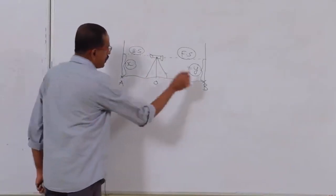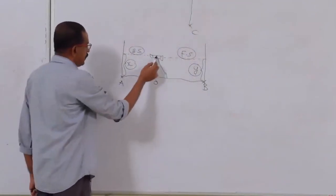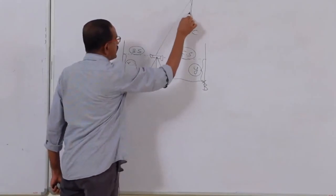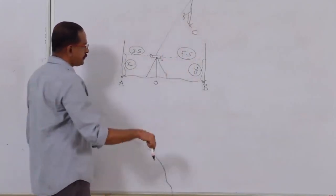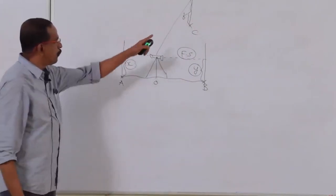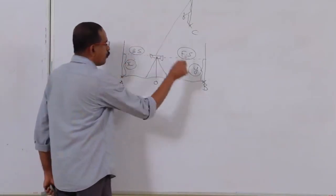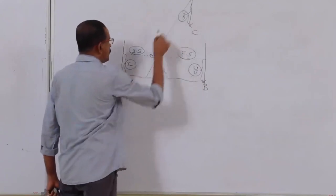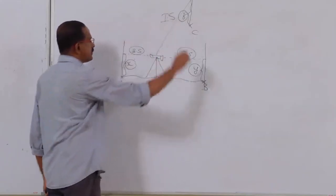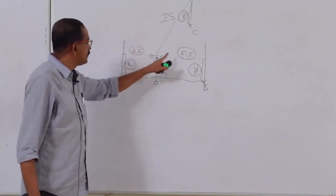Intermediate sight: if you also want the level at an additional point C, keep the instrument at O, sight A (reading x), then sight C (reading z), then sight B (reading y). The reading z, taken between the first reading and the last reading, is called the intermediate sight.